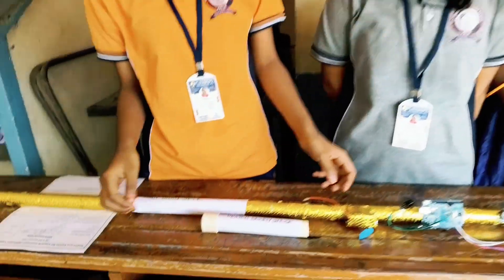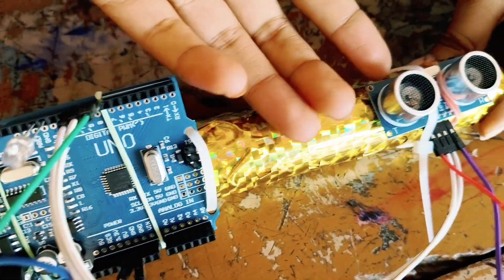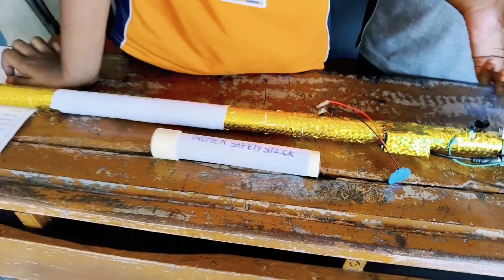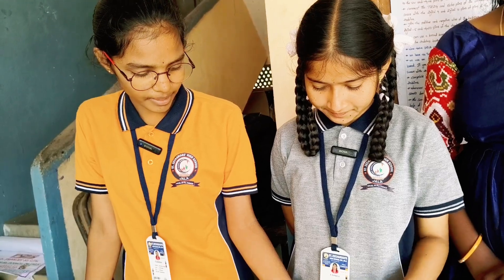Materials we use: 9V battery, Arduino UNO, D13 ultrasonic sensor, power clips, jumper wires, pipe, tape, and buzzer.